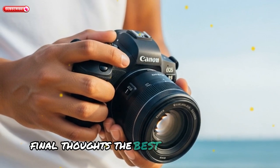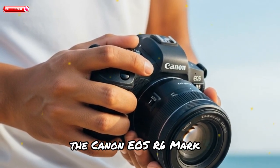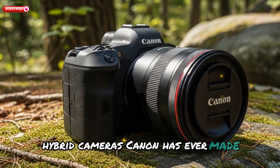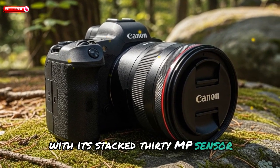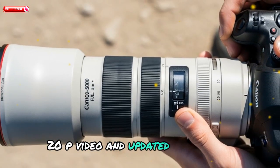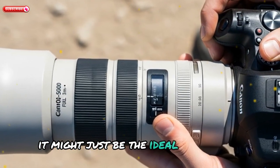The Canon EOS R6 Mark III is shaping up to be one of the most powerful hybrid cameras Canon has ever made. With its stacked 30MP sensor, blazing fast performance, AI features, 4K 120p video, and updated body design, it might just be the ideal camera for hybrid creators looking for the perfect balance of speed, resolution, and versatility.